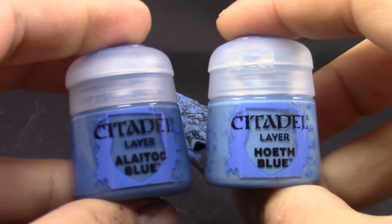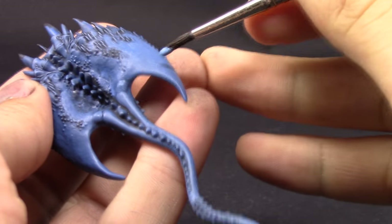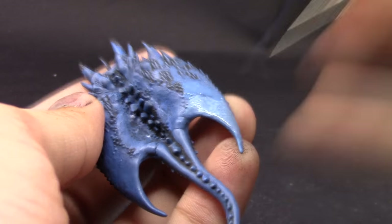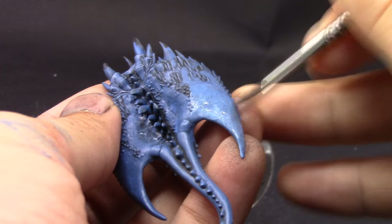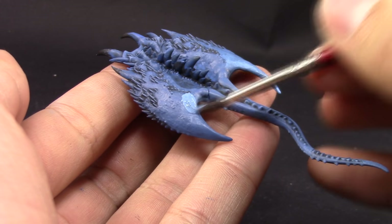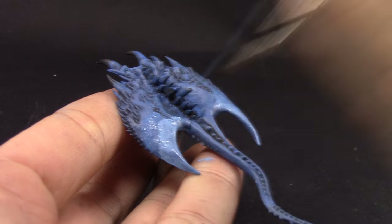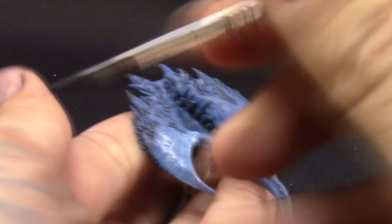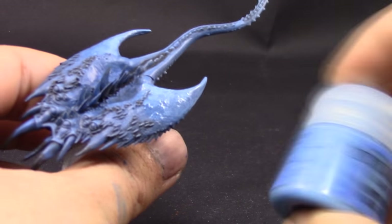I'm going to start wet blending with a drying retarder from Vallejo. I'll apply a little bit of Hoeth Blue and then a little bit of Light Tukk Blue, then wipe the brush clean and start mixing the two colors together. You may want to repeat this process a couple of times to make sure the opacity is correct, because it won't cover as well the first time. Just take your time, let the first coat dry, then apply a second one. You can use this method to blend the tail or any other area on the Screamer.